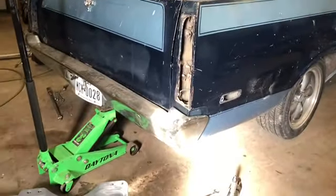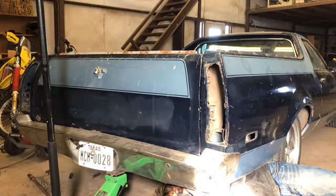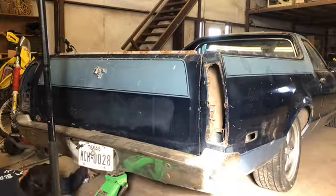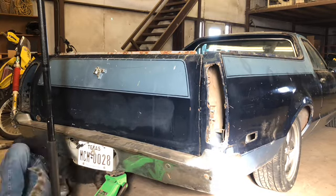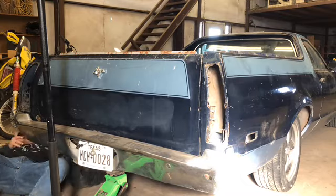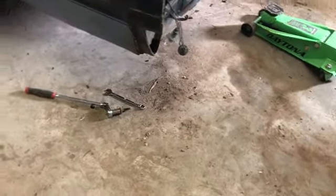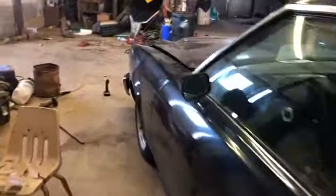Yesterday we started taking the bumper off but it was giving us some problems and we were getting frustrated, so we worked on it some more today and we got it off. We just need to pick up the bolts and do a little bit of sweeping and get off that rust. We thought the front bumper took Torx, but we'll get under there and have another look to see if it's actually bolts.